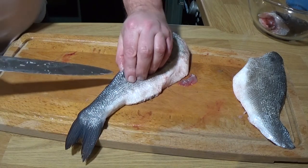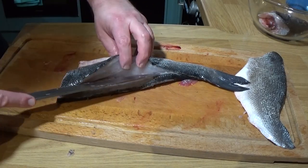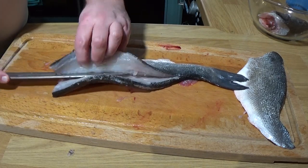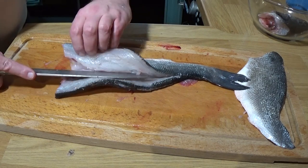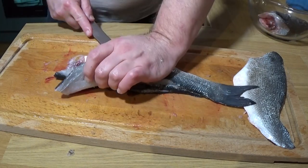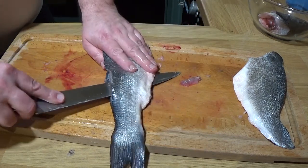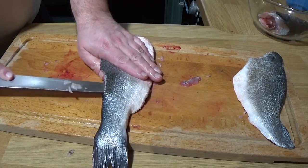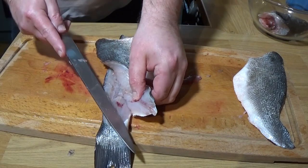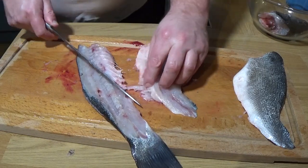Again, I'm just running my knife as close to the backbone as possible with deliberate strokes. I'm going to run into the same problem here — there's that point where the fin connected, so just give up there, come the other side of it. There we go. Get off that last bit — excellent.